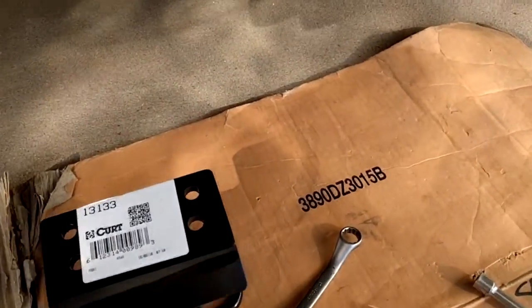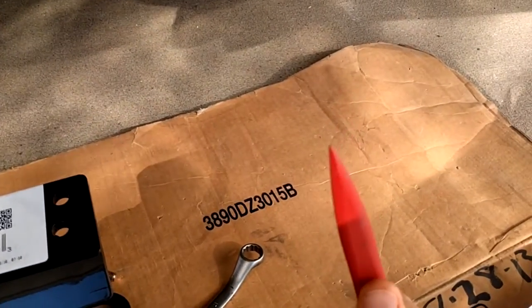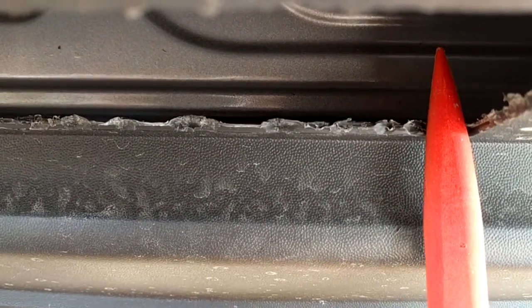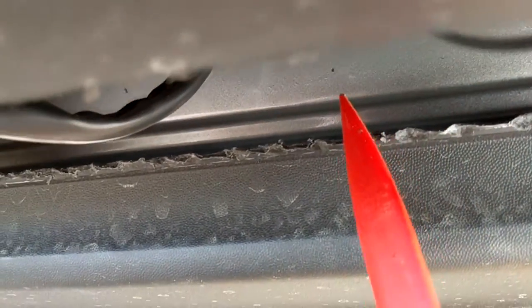All you need to do is take a razor blade or a sharp solid object and perforate the bottom right here. It's scored, so you can cut. With this plastic knife, I did cut from there all the way around and expose the hitch access area.